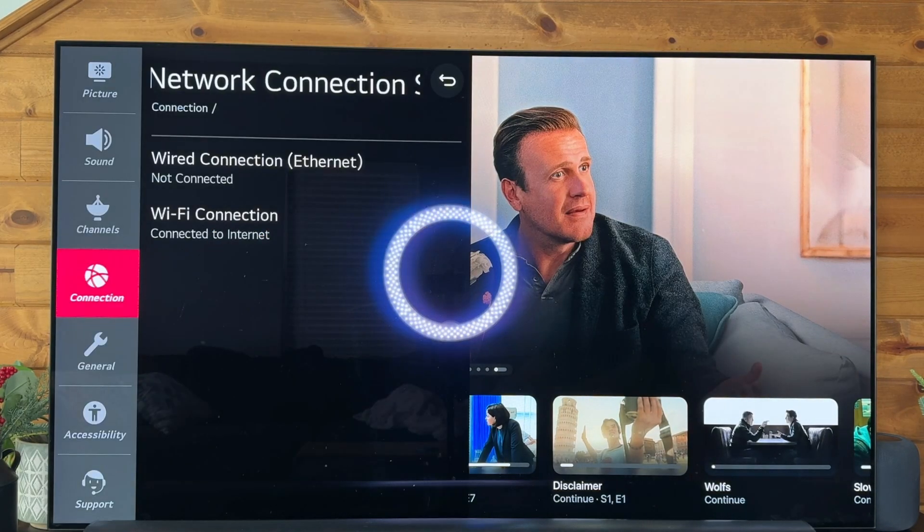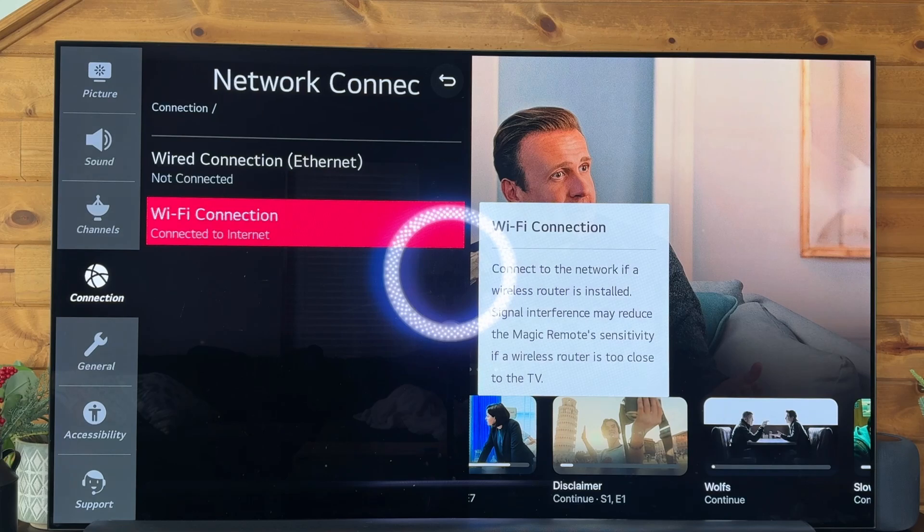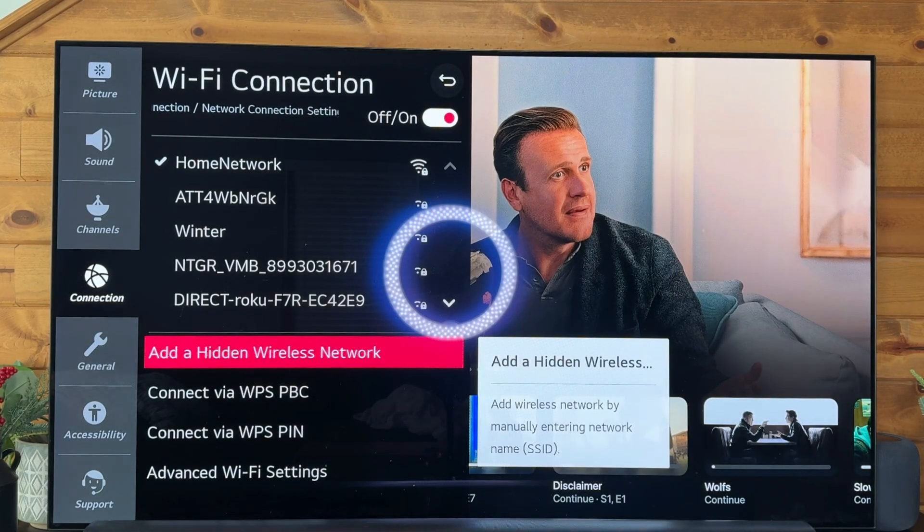So we have two ways to do this. You can either connect directly through ethernet, or what is most common is a Wi-Fi connection. Let's open that up.